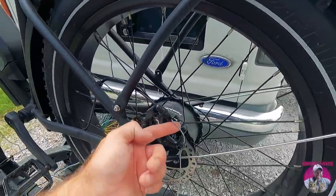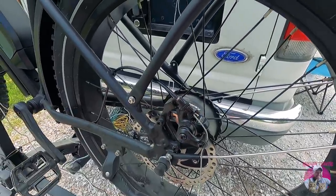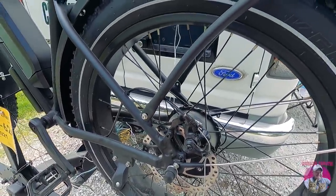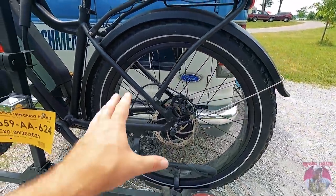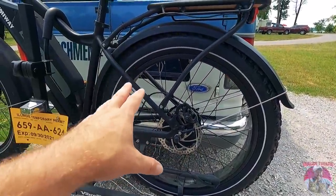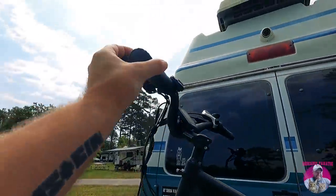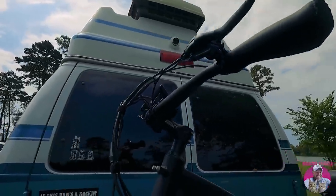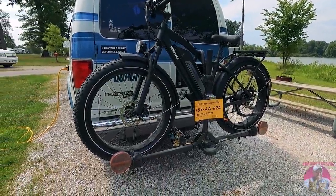Look at this — mechanical brakes, exactly what I told you guys about a few weeks ago. It's kind of a must-have. Hydraulic brakes on an e-bike just don't do very well with the vibrations of carrying it on the back of your RV, so mechanical brakes are a lot easier to maintain. This is how I'm going to be transporting the bike for my travels.